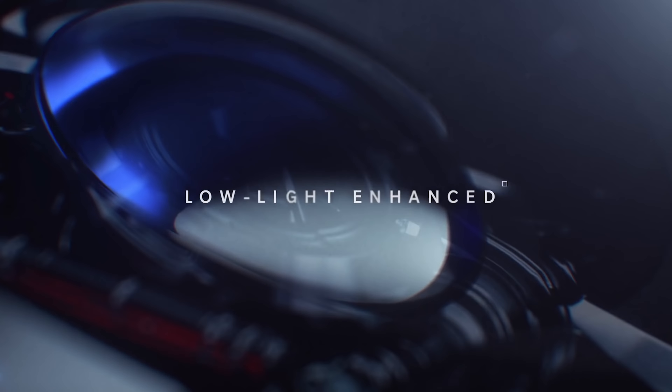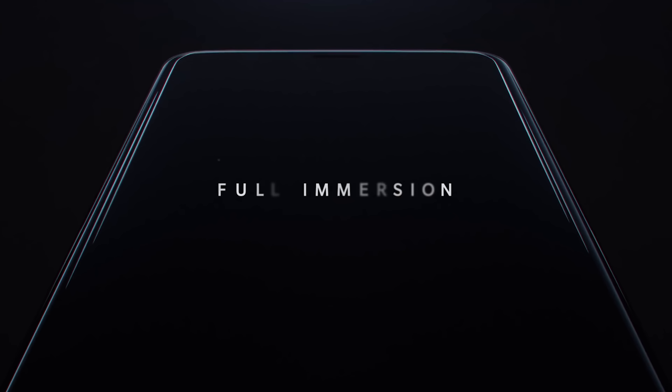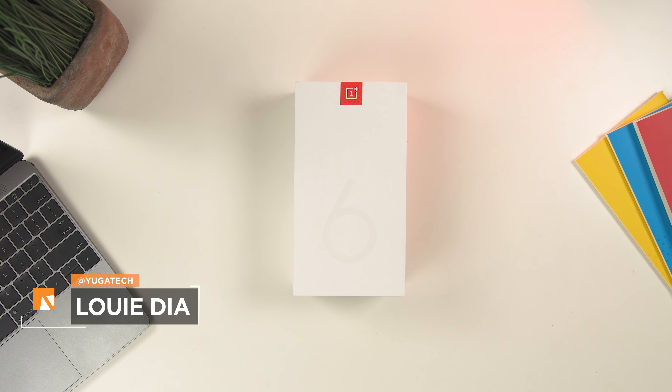We have to hand it to OnePlus when it comes to creating hype for their upcoming devices. Just a few months after releasing the OnePlus 5T, the brand announced its successor. Hey guys, Louis here of Yuga Tech, and today we're unboxing and doing a quick hands-on of the OnePlus 6.